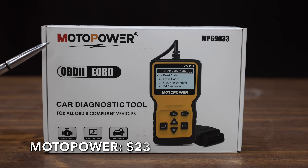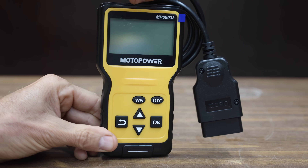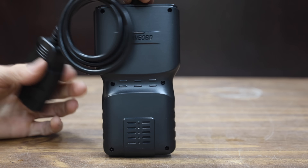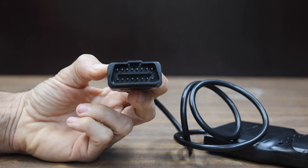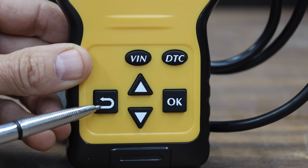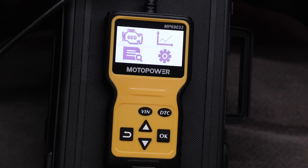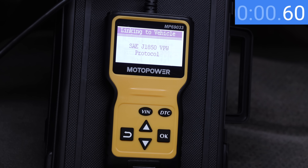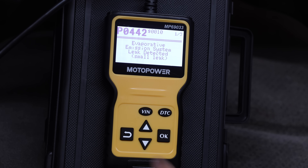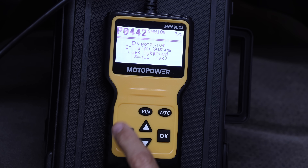At a price of $23 is the MotoPower brand. It claims an LCD of 128 by 64 pixels, a white backlight with contrast adjustment, and supports nine protocols compatible with most vehicles from 1996 and newer. Made in China. The MotoPower came to life in about 2.5 seconds after plugging into the OBD port. It has a DTC hotkey, and codes are displayed in 1.3 seconds with just one button press — the best yet.